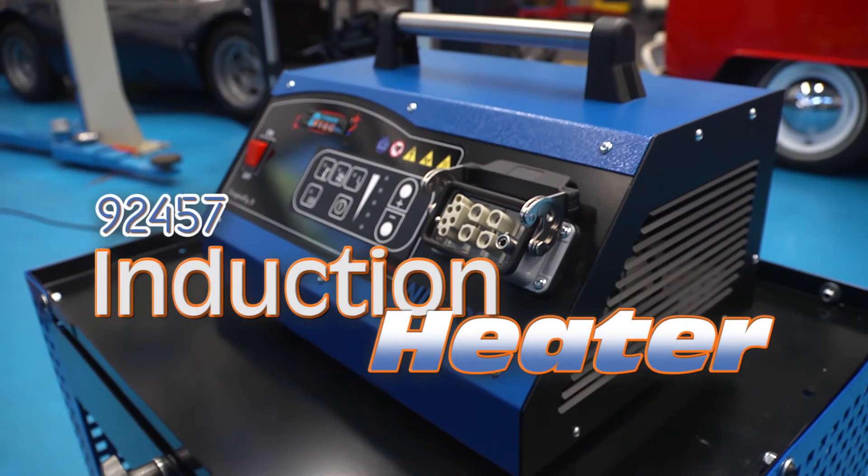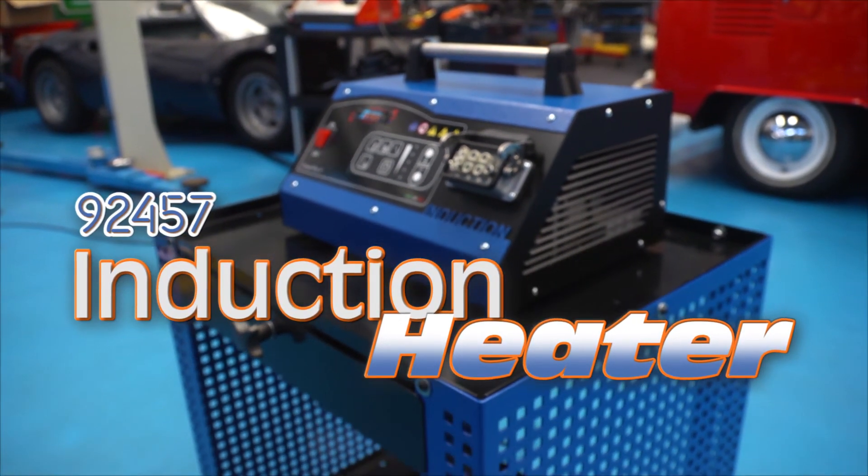The induction heater package from PowerTech speeds up those awkward jobs in the body shop and workshop.